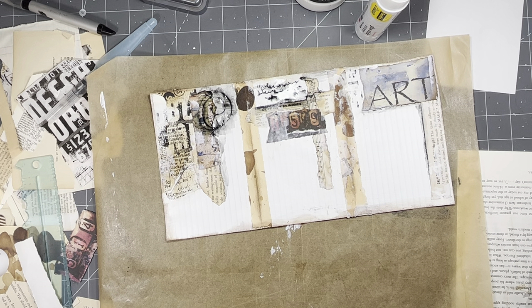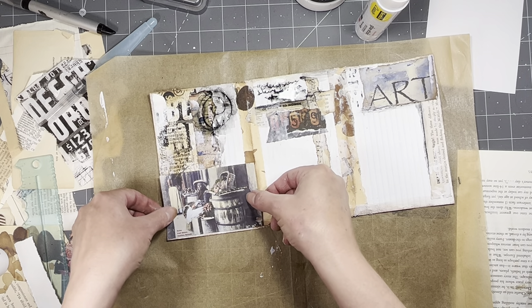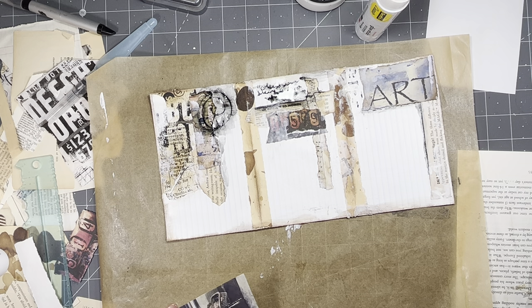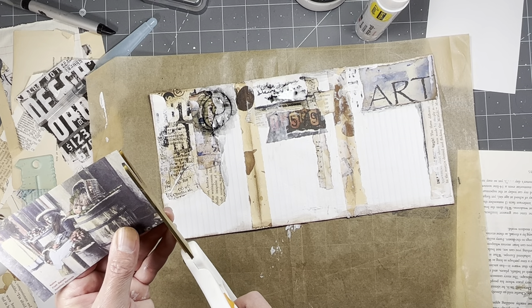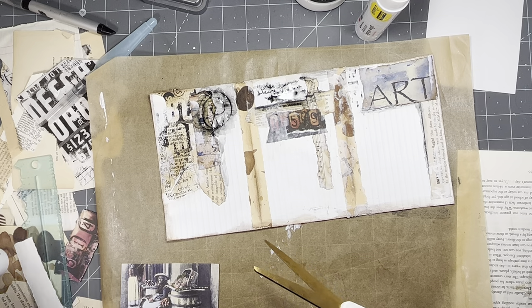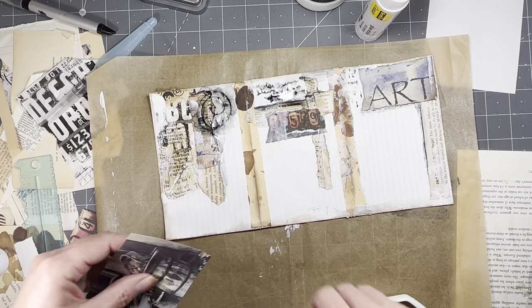Pockets, I think, would be fun. It would be fun to use one of these postcards from the Digi. I might have to trim it just a touch. I'll have to back it because it's just on a basically copy paper - that ivory colored paper I use.